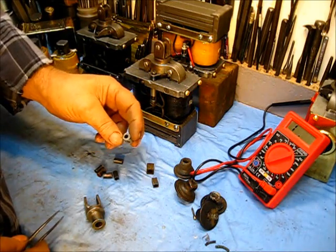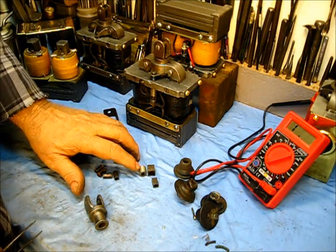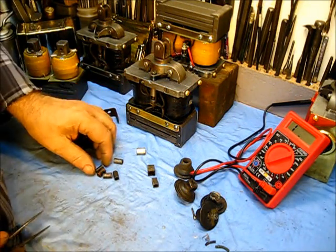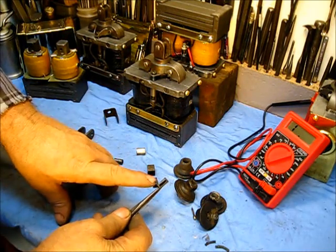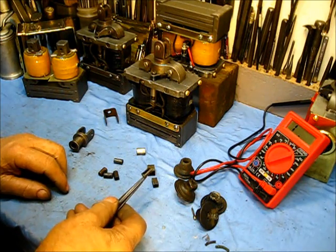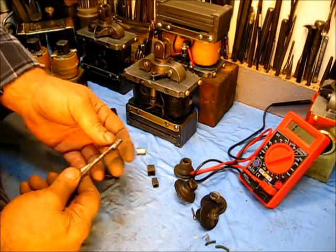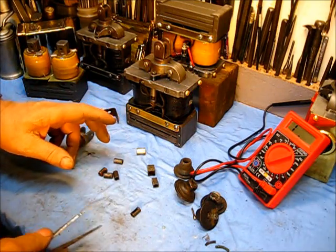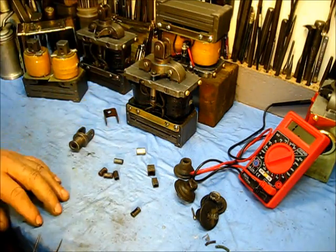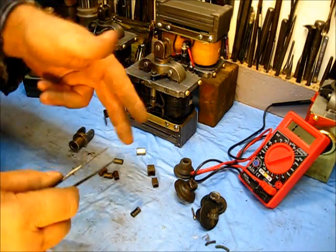This right here is just a piece of pipe somebody sawed off — thick wall — to go in this engine as a replacement because they didn't have a square one. These are supposed to be hardened from the factory. One fix, if you have one that is worn and that's the only problem with it, is you can turn it halfway around — put the worn places on each side — and it will still function as new.